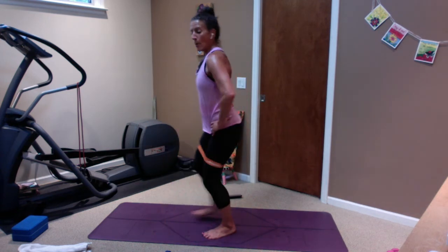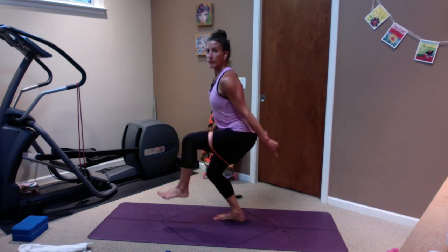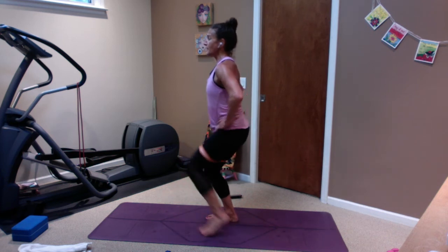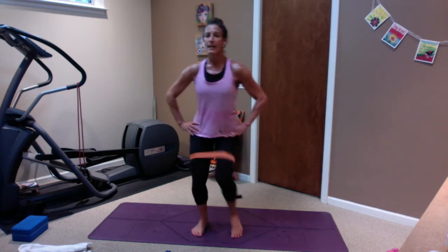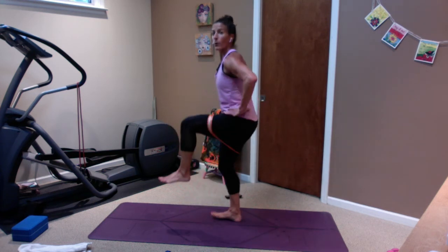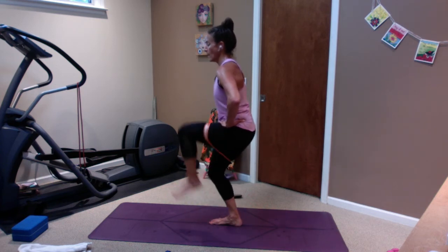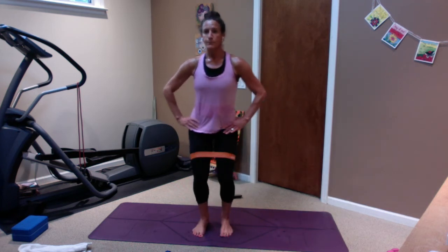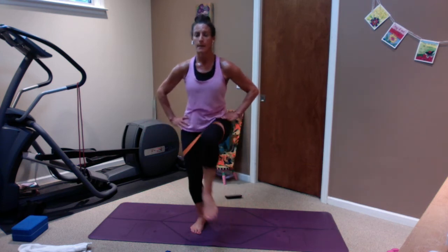We are going to lift out of the mud from chair pose — like you're sitting down towards a chair, this is quads and core. Lift, gaze forward, lift — you're stuck in mud. Lift, lift, lift, lift — get lower without rounding your back, so we're not here, we're high with the chest, low with the butt. Keep going, low. Four more here — four, three, two, one.